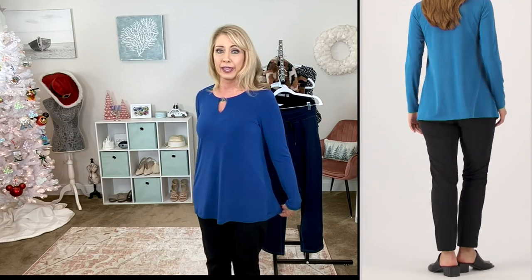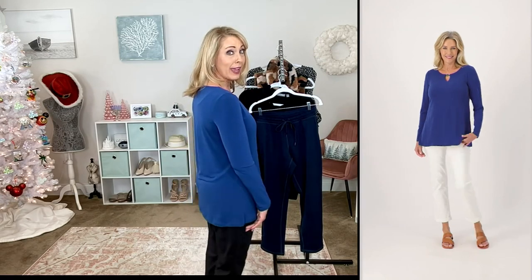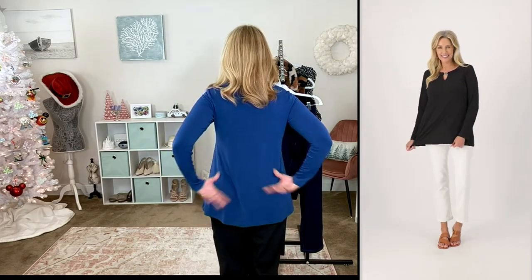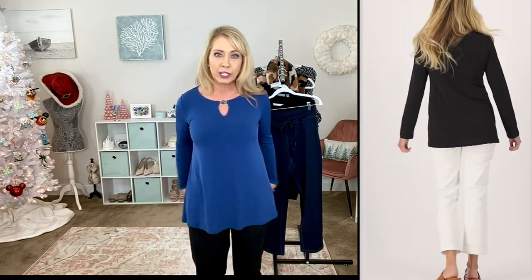With a longer tunic, coverage is very important. I'm 5'7" and I wear the extra small in regular length — it gives me nice coverage. I have it on with my pick of the show, those SG Sport drawstring ankle pants. You could wear this dressy with a beautiful pair of leggings. It does dip down a little more in the back, giving even more coverage. It's an A-line piece that sweeps away — a customer-favorite silhouette with this pretty keyhole detail.